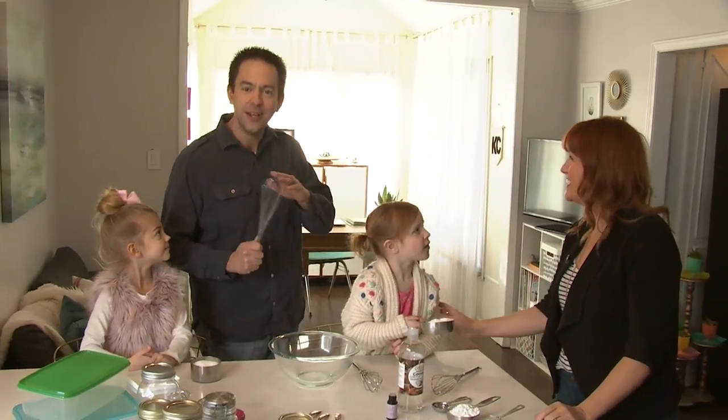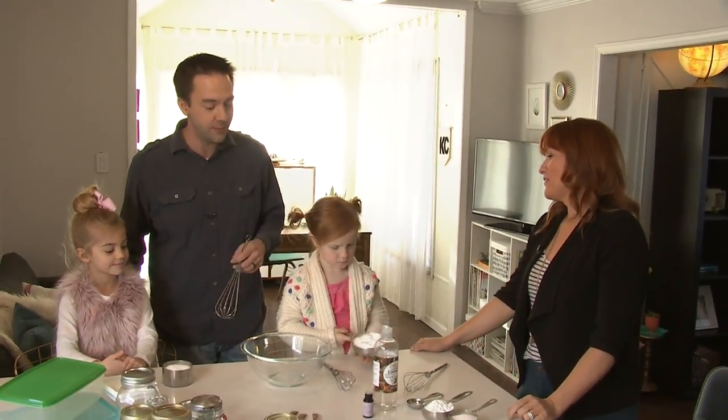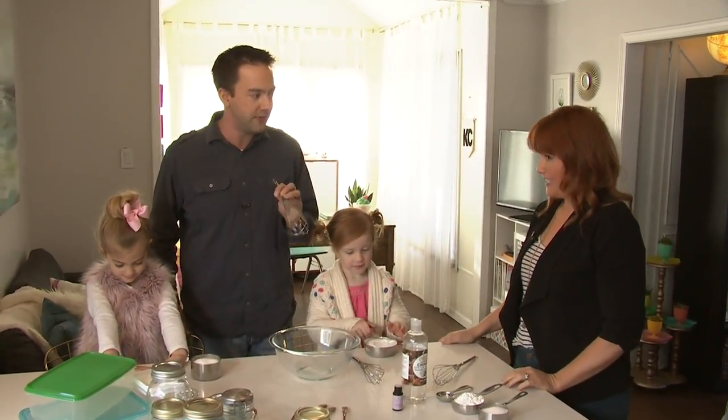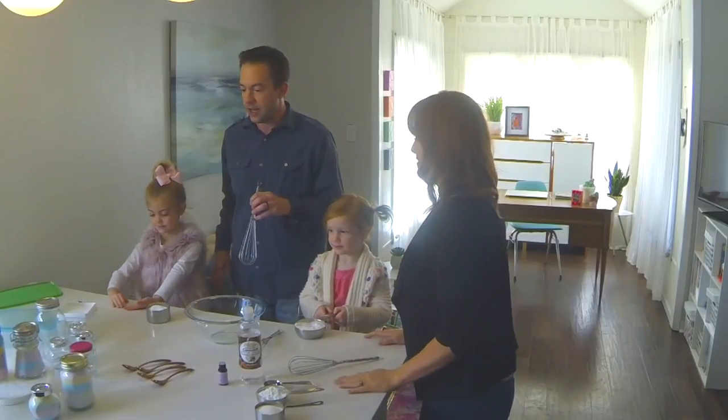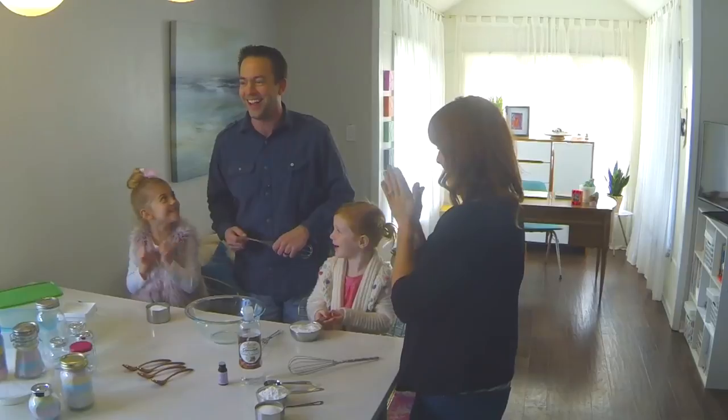We're back in Audrey's kitchen and we're making a fun DIY project with our kids today. We have Ellison and Viv here, and we are making fizzy bath salts. We've got all our ingredients out — it's time to start making it!